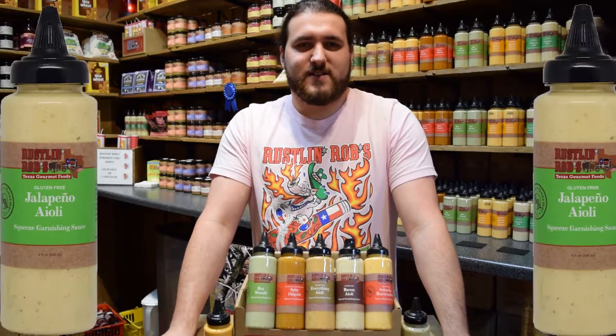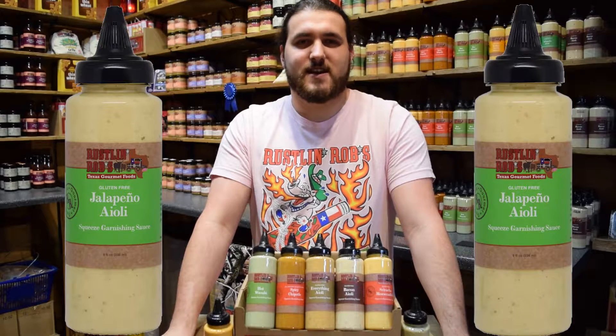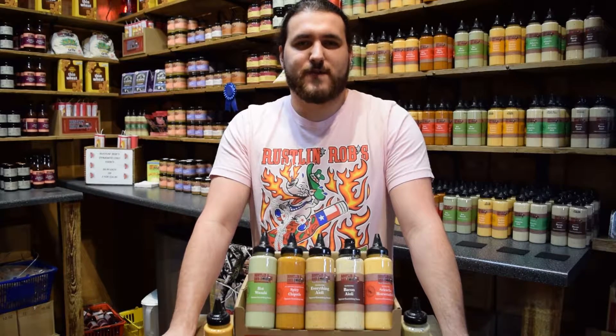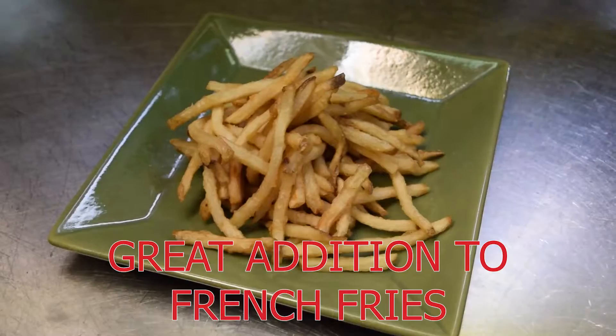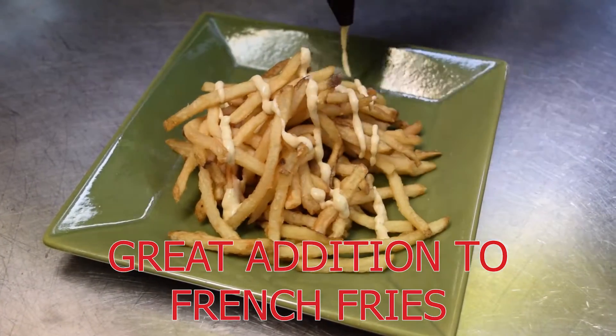Our next item is the jalapeño aioli. This aioli has a velvety texture combined with spicy jalapeños and a subtle hint of lemon to create a perfect sauce for squeezing on everything. Use this gluten free sauce to add a zing to french fries, burgers, and sandwiches.